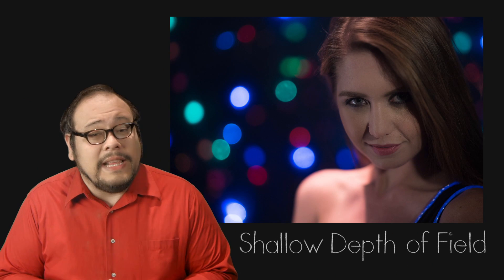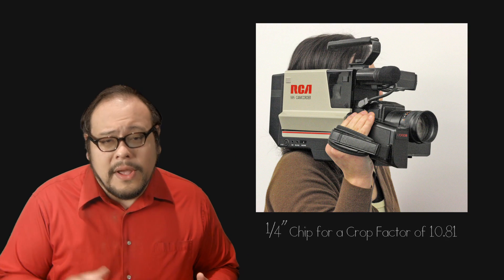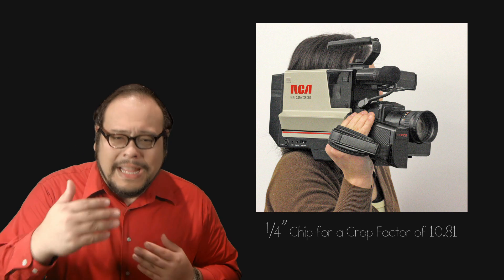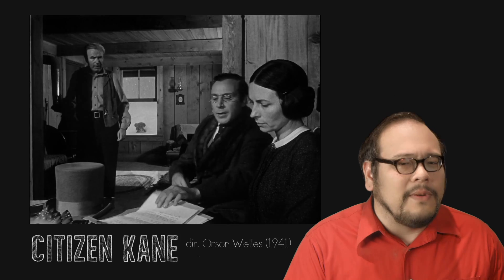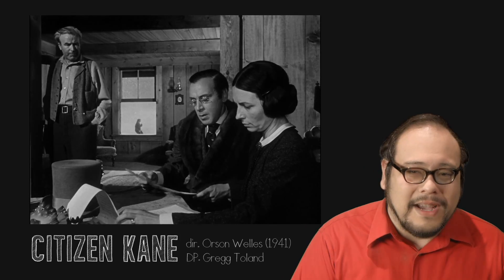In recent years, getting a shallow depth of field has been seen as sort of a style du jour. That's because consumer equipment had smaller sensors which, combined with the necessary wider lenses, resulted in a very deep focus. But now sensor sizes are getting much bigger and shallow depth of field is relatively easy to accomplish. With 4K resolution and beyond, getting sharpness and detail may start to become the new hot style. Consider these classic deep focus shots from Citizen Kane, a film every teacher reaches for when discussing deep focus.